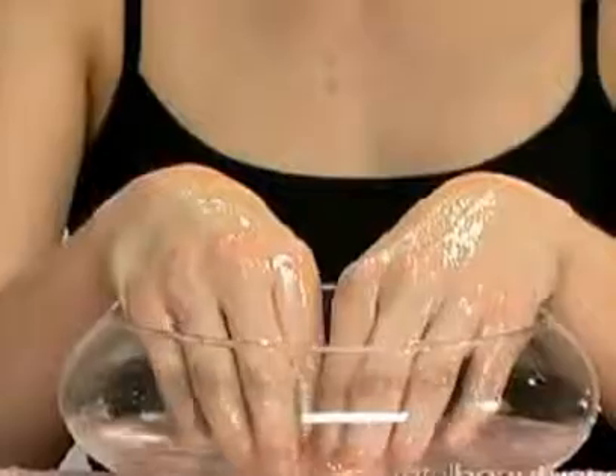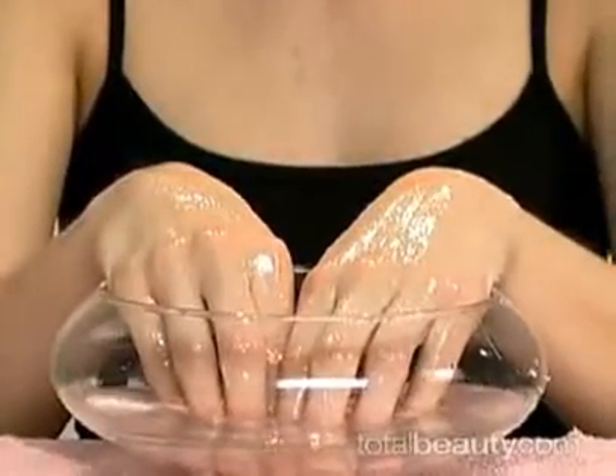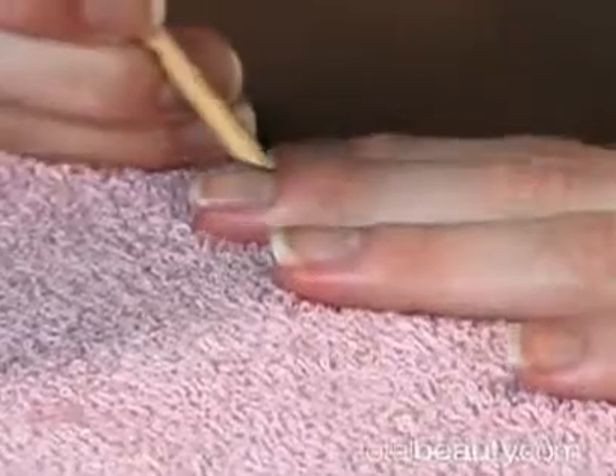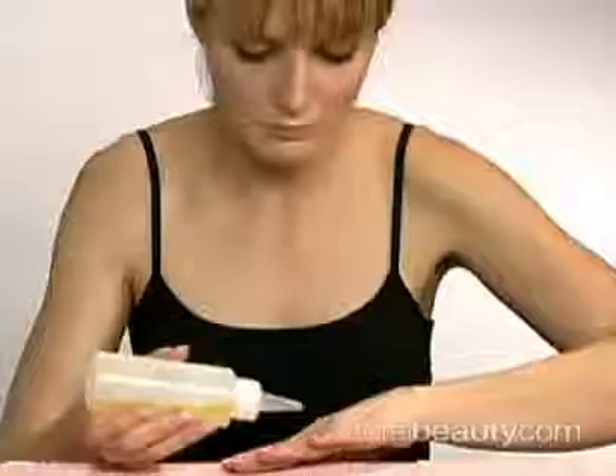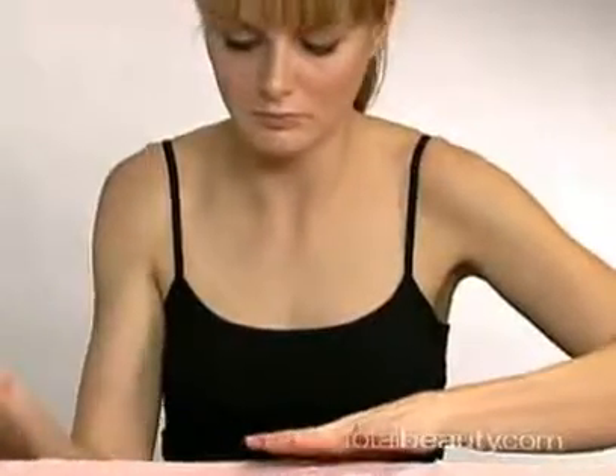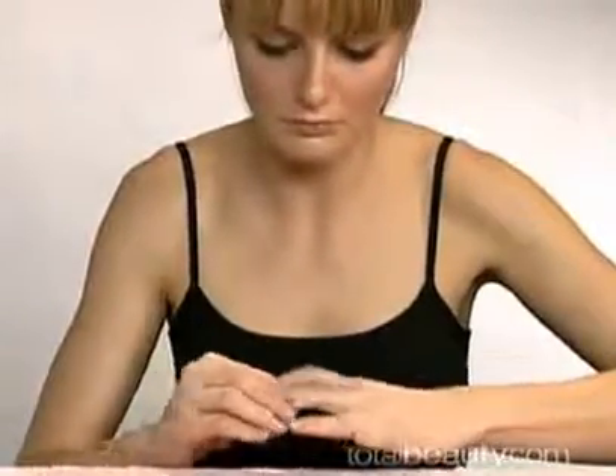Submerge your hands in warm water for about five minutes. Now push your cuticles with an orange wood stick. Gently apply some oil or cream to the nail and massage the cuticles.